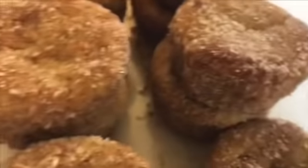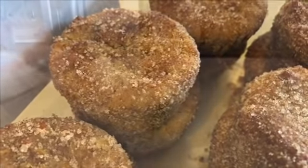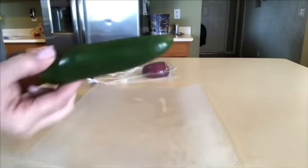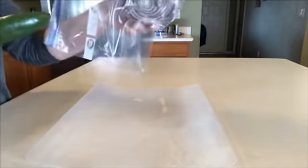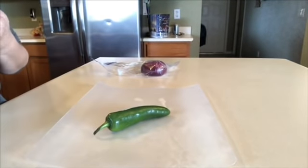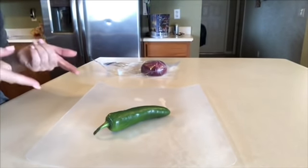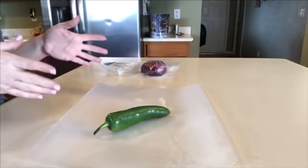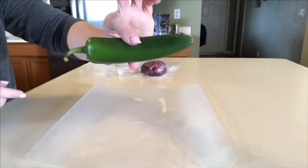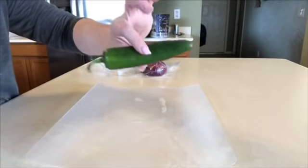Next I'm going to cut up one jalapeño and a little bit of red onion because I'm going to prepare a jalapeño tuna salad. I really think Oscar would enjoy it because he loves jalapeños. I'm going to chop these up into tiny pieces — dice it — and also take the seeds out.